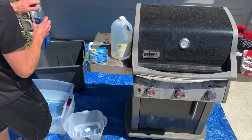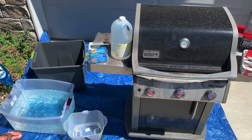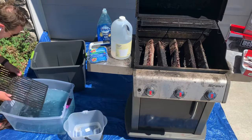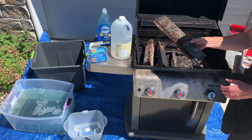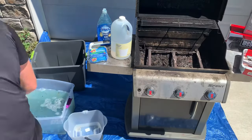The first thing you're going to want to do is mix dish soap with warm water in your storage bin for soaking your parts. Next, remove your grill grates and soak them in the soap bath while cleaning the rest of the grill. Remove the flavorizer bars. I'm throwing mine away because they're rusted through. If yours are in good condition, go ahead and soak them in the soap bath.